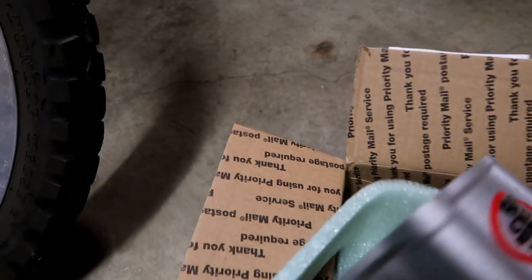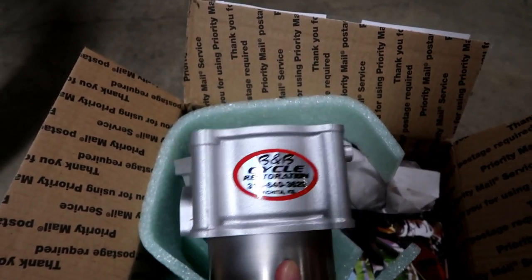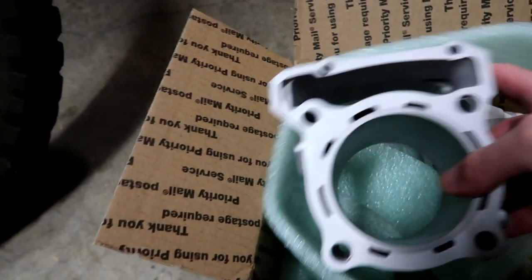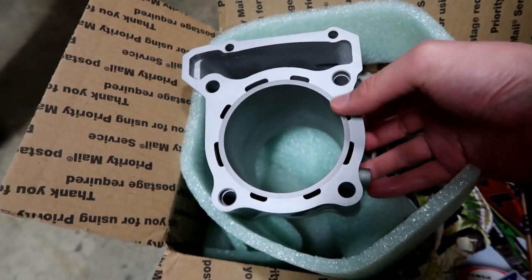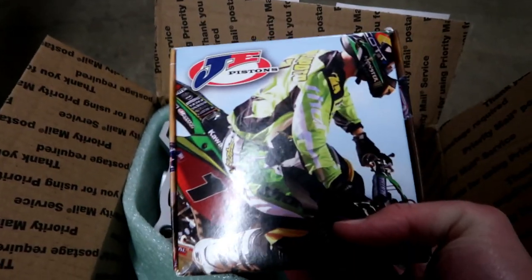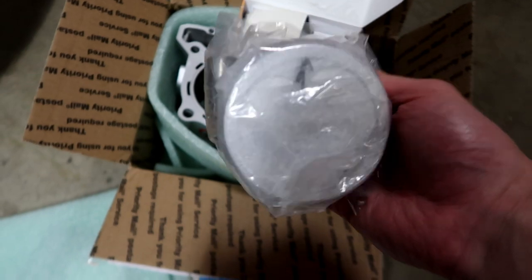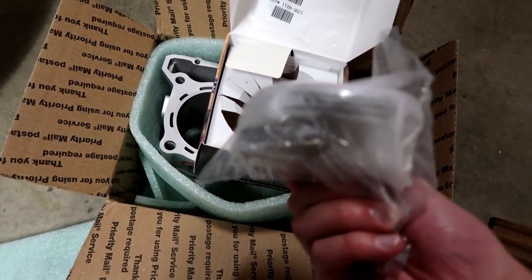Here we go — so this right here is the 351 cylinder by Bill Blue himself. As you can see, new sleeve cylinder with water jackets here. And then we got our JE piston right here inside the little bag. Right there is the wrist pin.